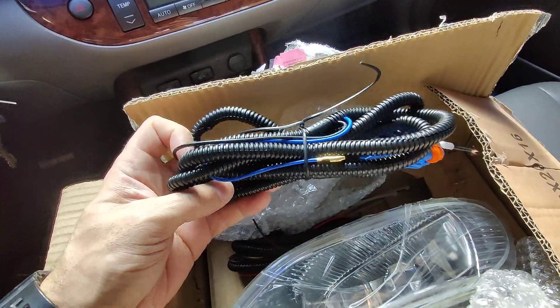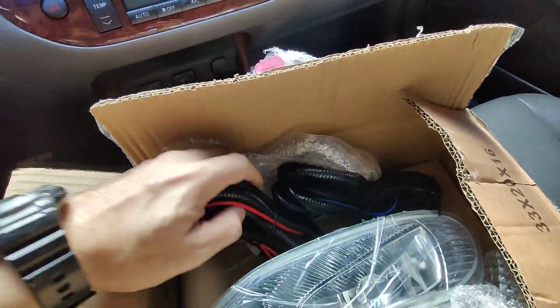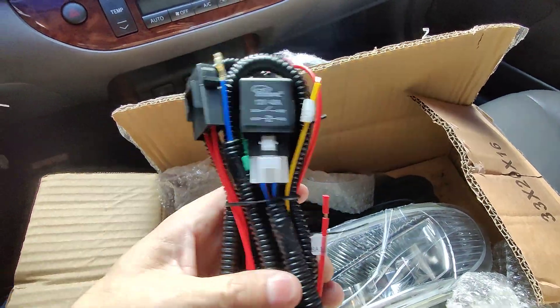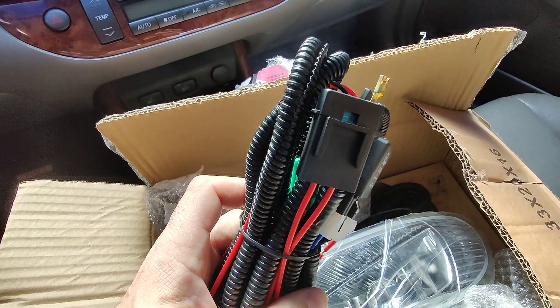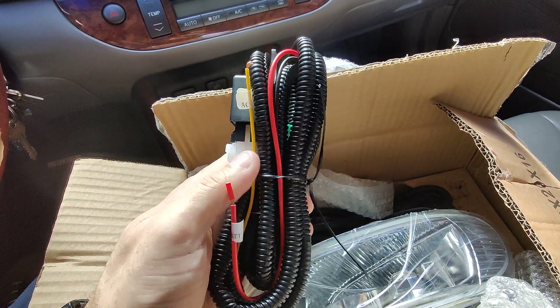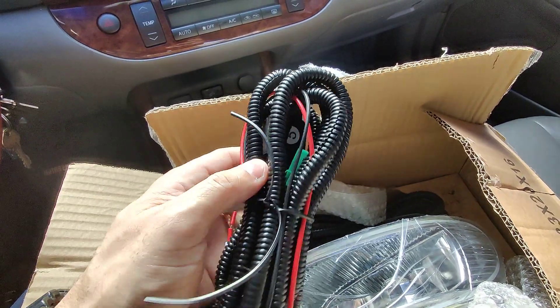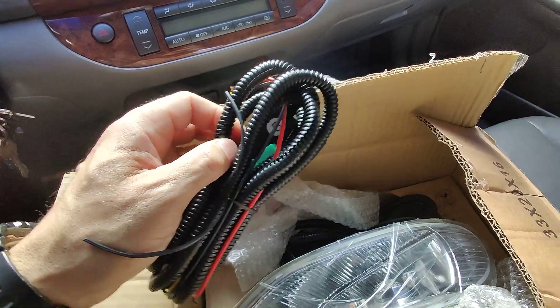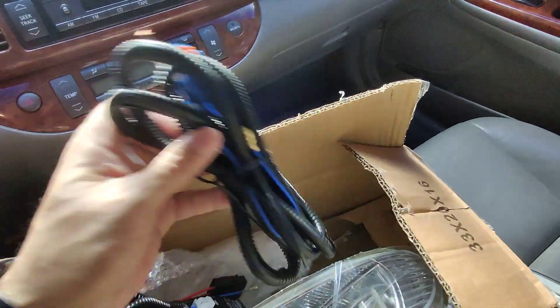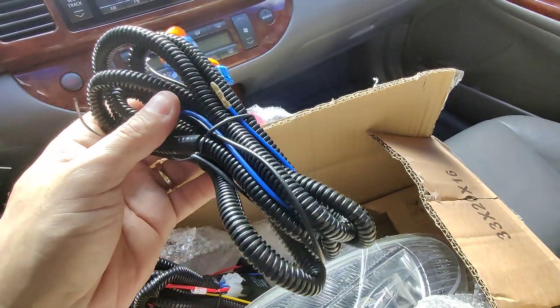And there's all your wiring harness. As you can see, it brings a relay, an inline fuse with a fuse in it, all the wiring, battery cable, ground — everything is here, including the accessory. And it comes with this nice cover for the wire. This is the plug for the fog light for each one. Very nice.